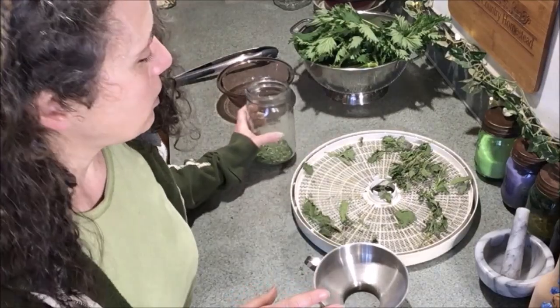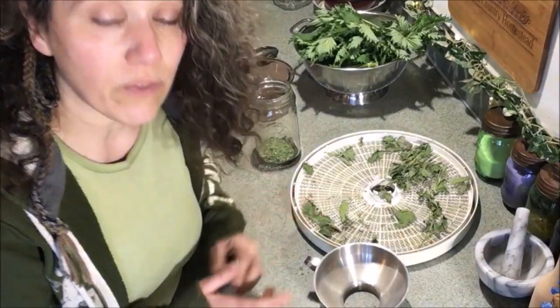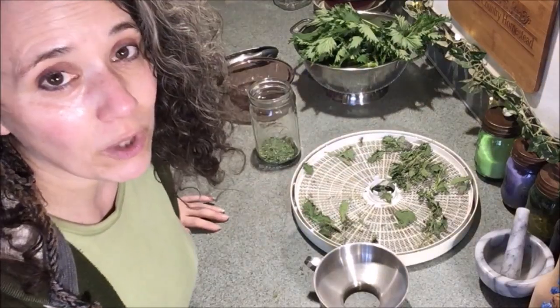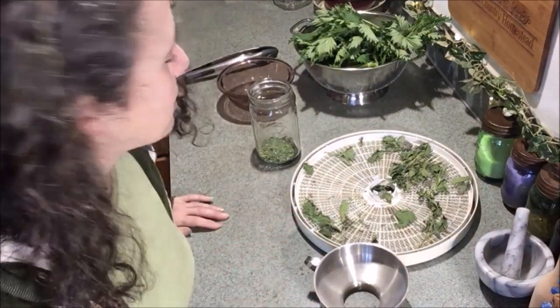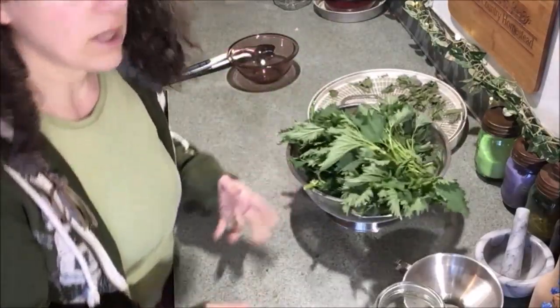Once the jar is completely full, I put the lid on and vacuum seal it, then just keep making more jars. If you're interested in how I vacuum seal my jars, I do it with just a brake bleeder — I'll link to that video.